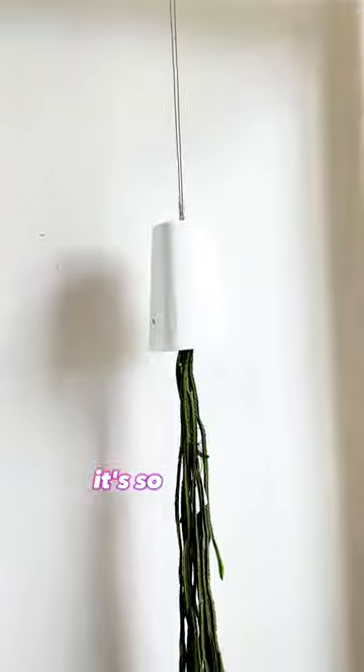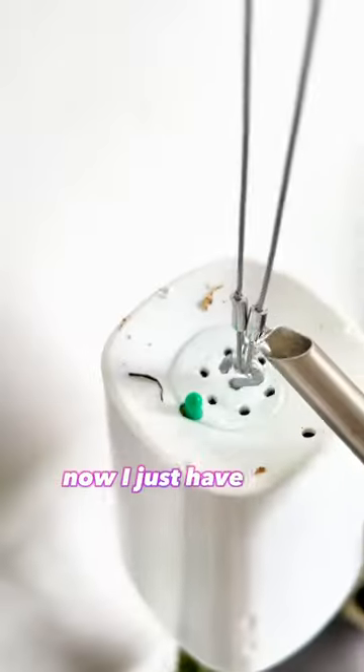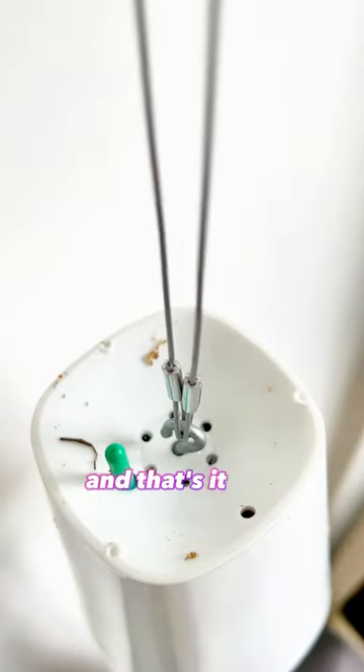All done now. It's time to hang it. It's so cute, and seeing it like this now really makes me wish I would've taken better care of it. Now I just have to fill it until the meter goes up, and that's it.